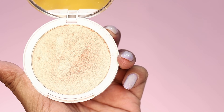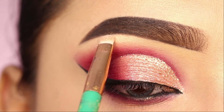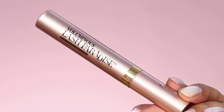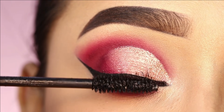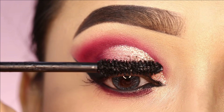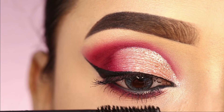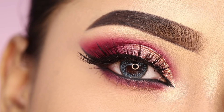After that, I will highlight the inner corner and brow bone with a highlighter from K Beauty — the shades champagne fizz. After that, I will use L'Oreal Lash Paradise mascara, which provides great volume and is a very good mascara you can try. Finally, I have applied false eyelashes, and this completes the makeup tutorial.